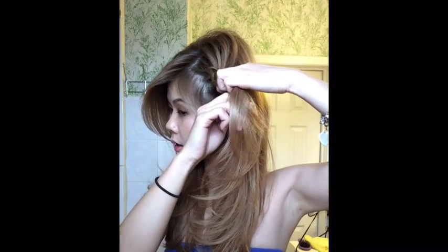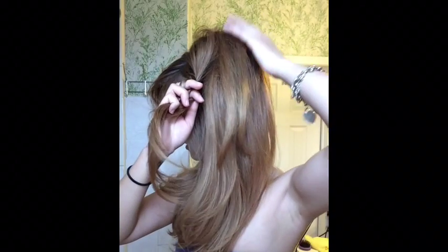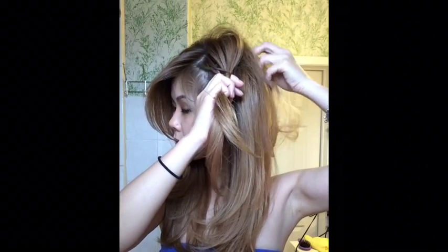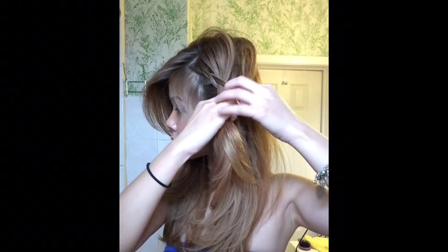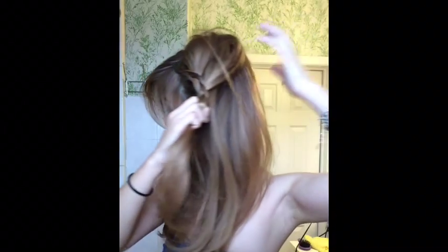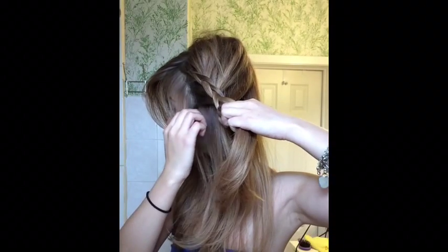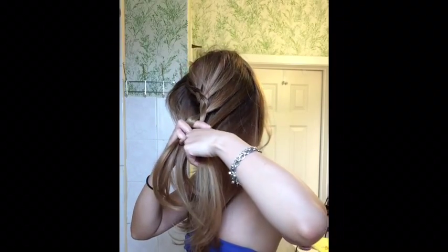Grab some more hair and then twist. Try to hold it loose. You're going to try to bring all of the braid forward to the front.